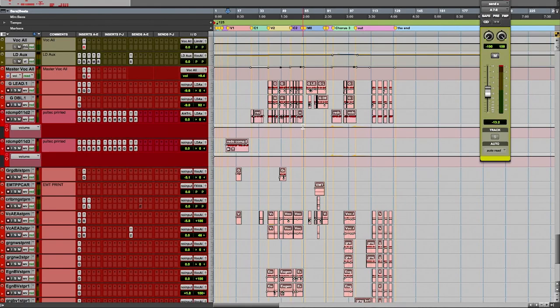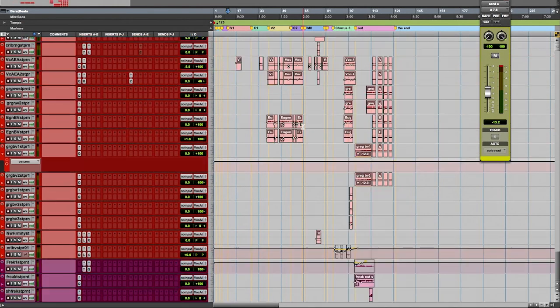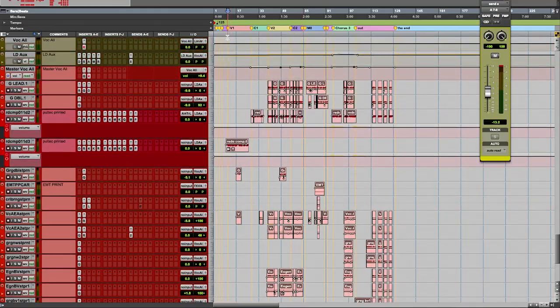Let's just jump down to the vocals. So for a rock record, I imagine this is kind of a good amount of vocals, typically. Let's go to Greg. I love Greg's voice, by the way. He's such a good singer.